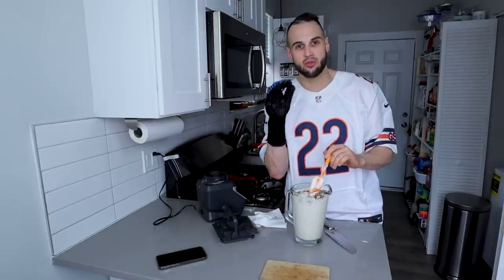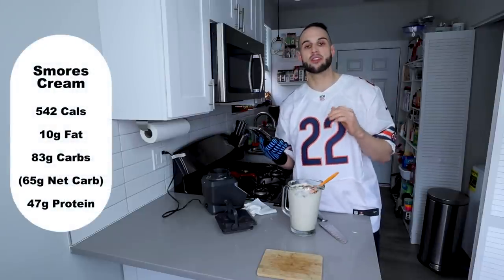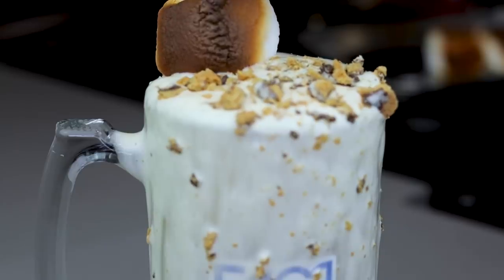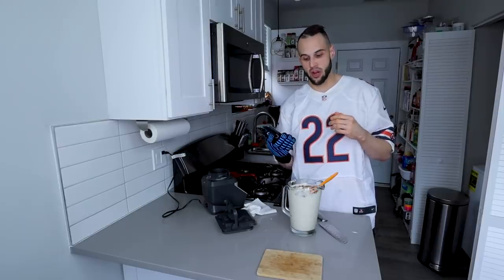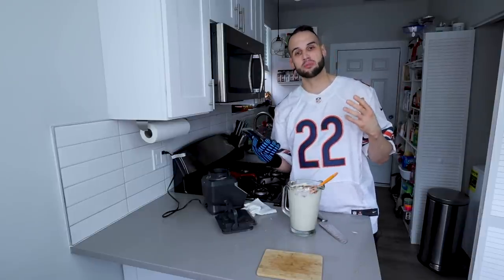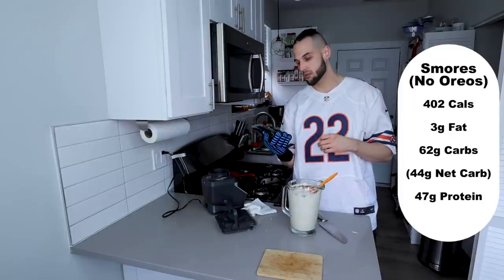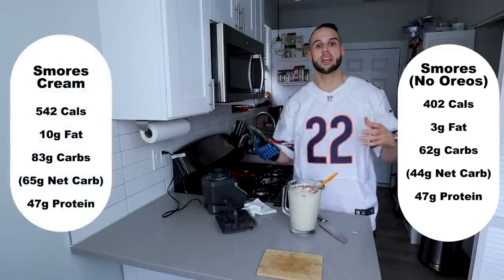I cannot wait to eat this as soon as I tell you the macros. With the Oreos included, we are looking at 542 calories, 10 grams of fat, 83 carbs or 65 net carbs, and 47 grams of protein. I like to try to keep it below 500 calories, but you get an extra cup of volume here for only 40 calories more, and to me it is absolutely worth it. If you don't have the Oreos or just want a straight marshmallow cream, the macros for that are 402 calories, 3 fat, 62 carbs, 43 to 44 net carbs, and 47 protein — six cups for 400 calories. Either way, you can't go wrong.